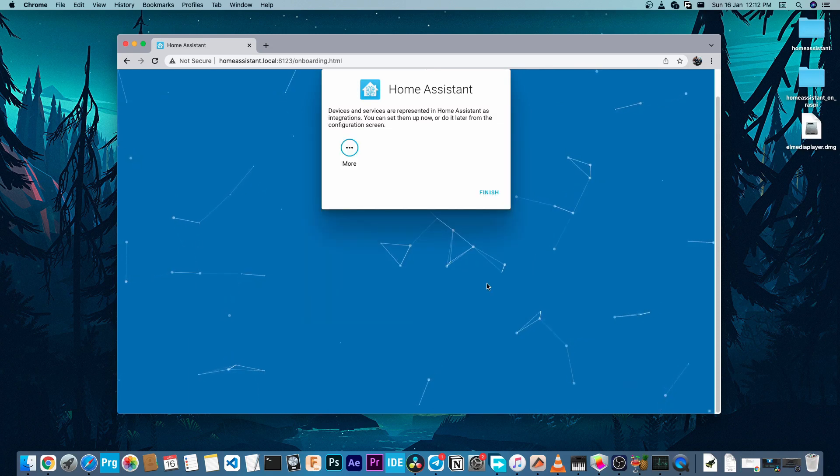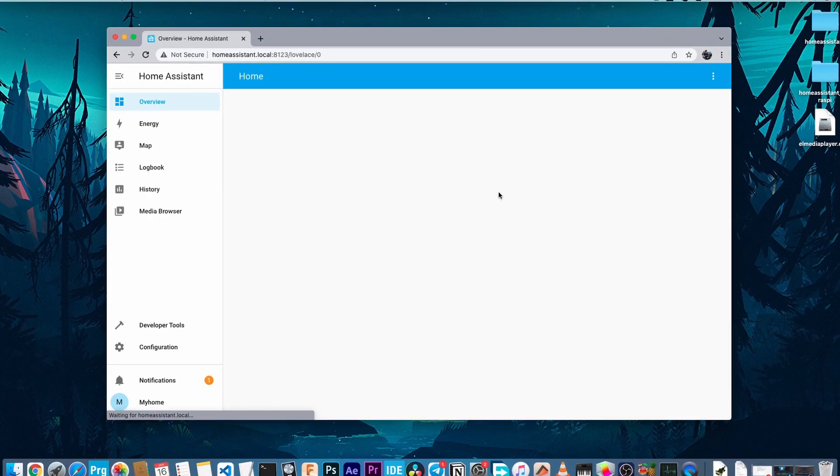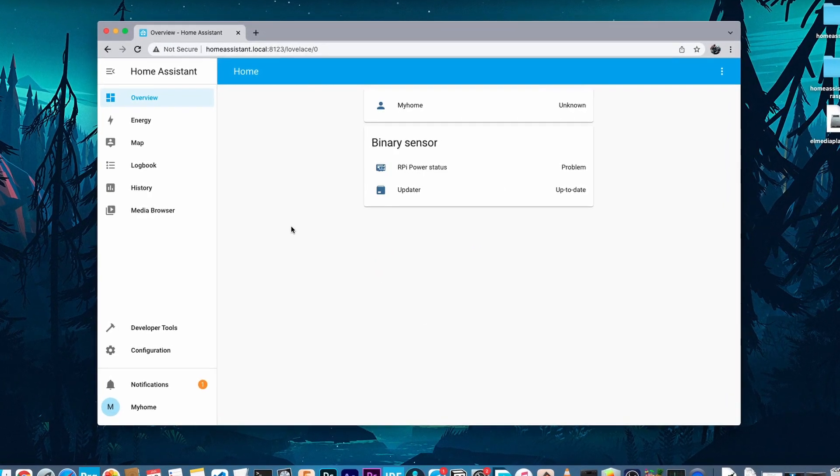In this page, Home Assistant will show the existing devices that it automatically detects, but you can skip this page for now. So this is the Home Assistant home page, and right now the Home Assistant installation and setup is complete.